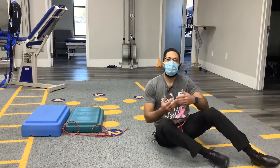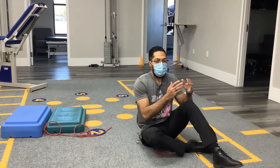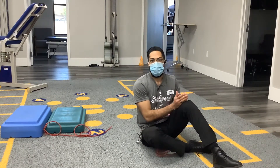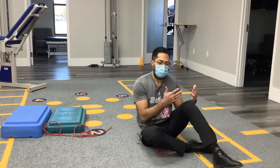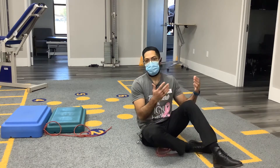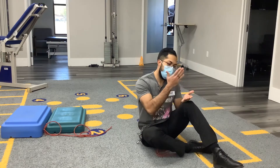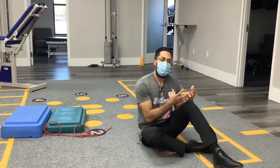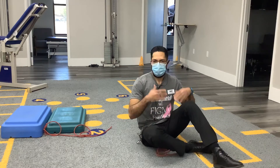Still continuing with the psoriasis anterior. I want to go over some ways to regress exercises, because one main thing about physical therapy or anyone's health and fitness is you want to make sure you're accordingly addressing your level of difficulty. Someone's going to come into a clinical setting because they're hurt, so you want to start from the base and build upon that strong foundation for long-term goals and gains.